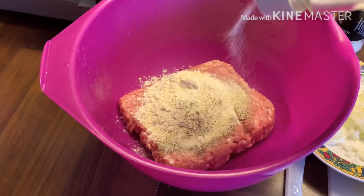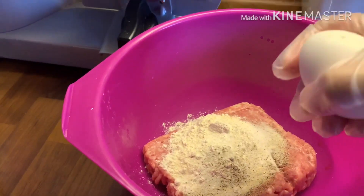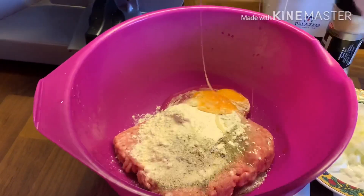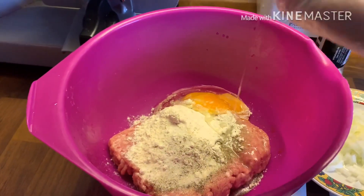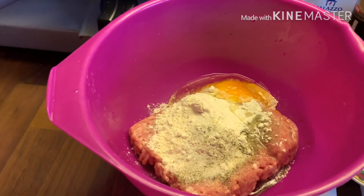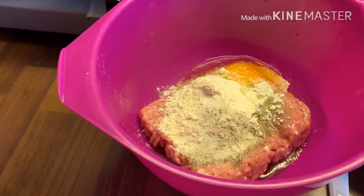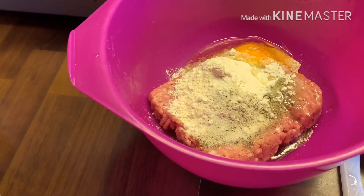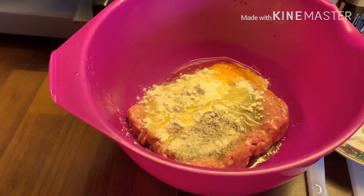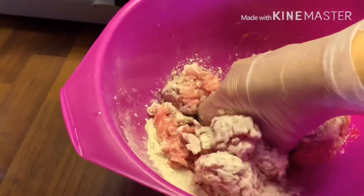So, pwede talagang gawin ito anytime. And a little bit of oil, one teaspoon. And then mix na natin. Ayan lang yung first step natin.